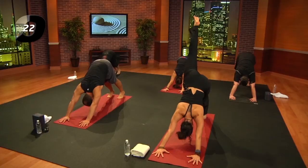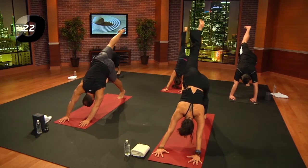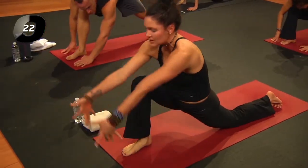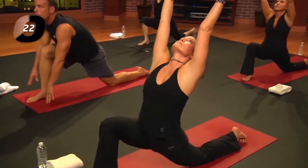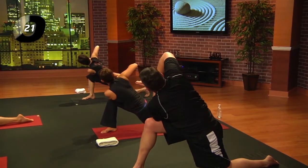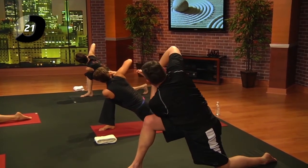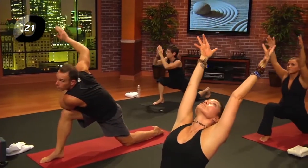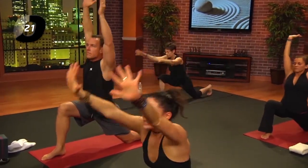Inhale, right leg lifts; exhale and step it through between the hands. Lower the left knee down. Inhale, arms lift; exhale, side prayer twist — left elbow to right knee. Take an inhale, reach the arms up; exhale, hands down.